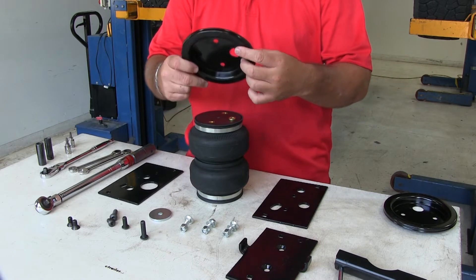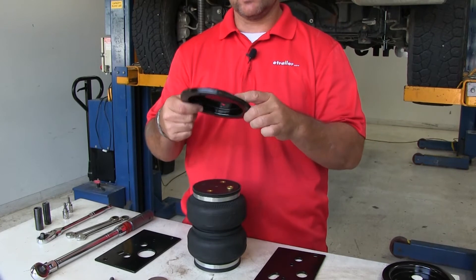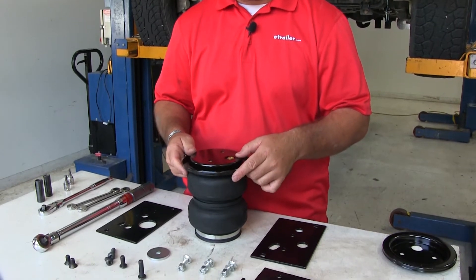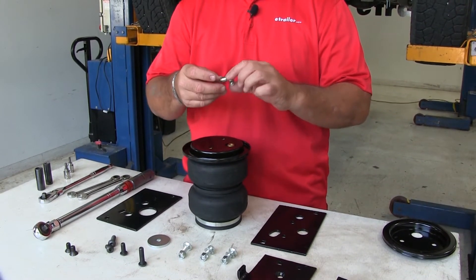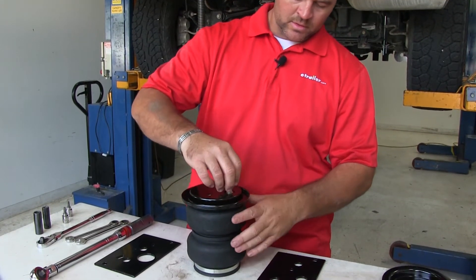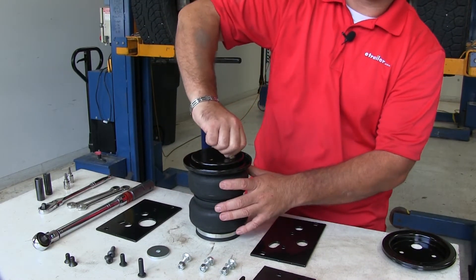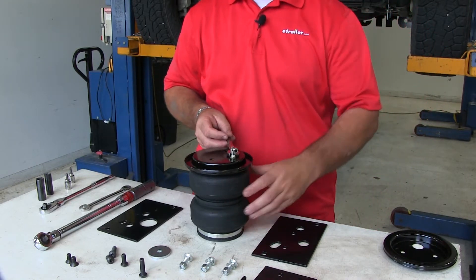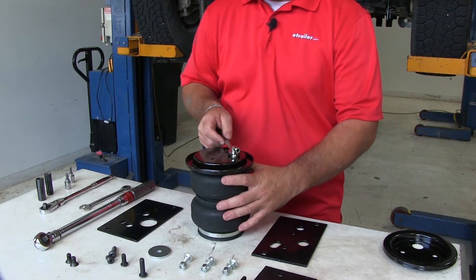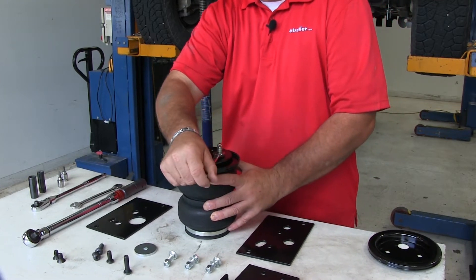First, we're going to install the caps. Notice the indention — that's going to face down at the bag. We'll have three holes to line up with the three holes on the bag. We're going to have an L-fitting — go ahead and thread that in finger tight, then take a half-inch wrench and turn it one and a half turns.